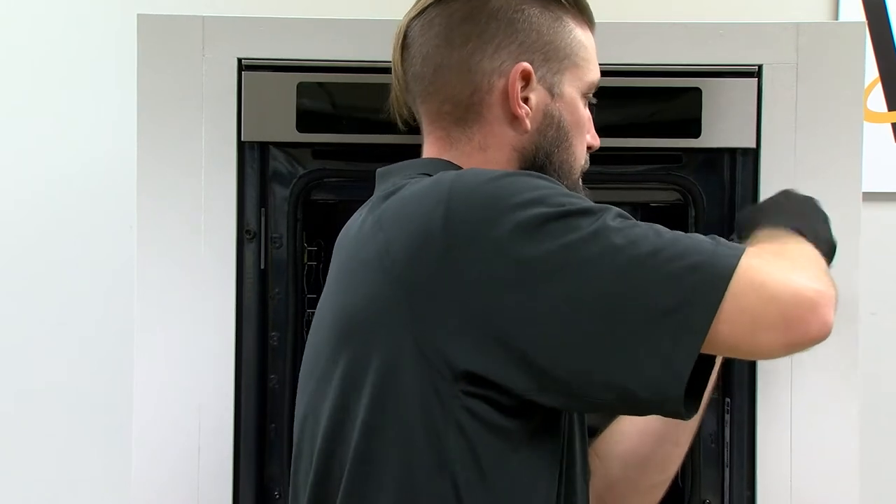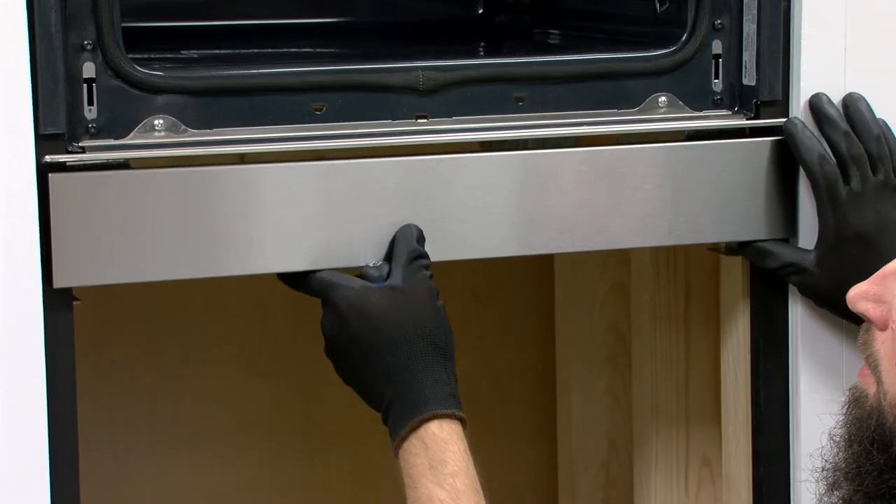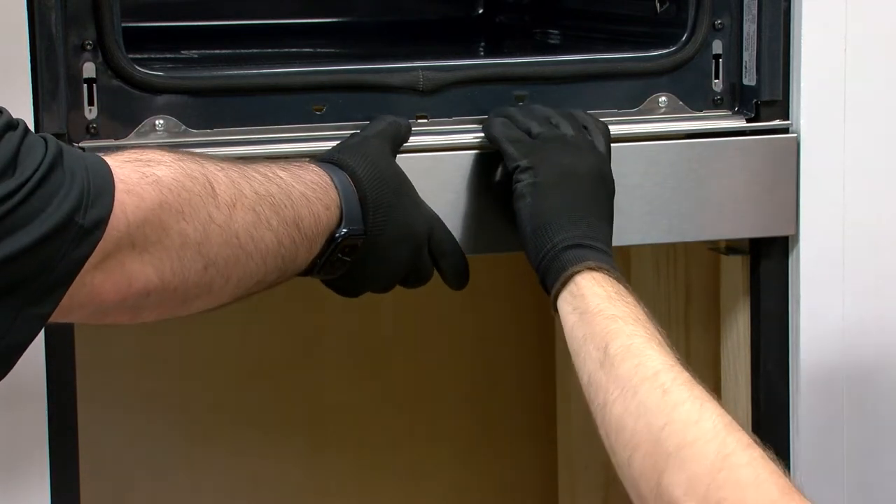Once the upper oven is installed, adjust the trim as needed. Push the trim up to the upper oven and tighten the screws.